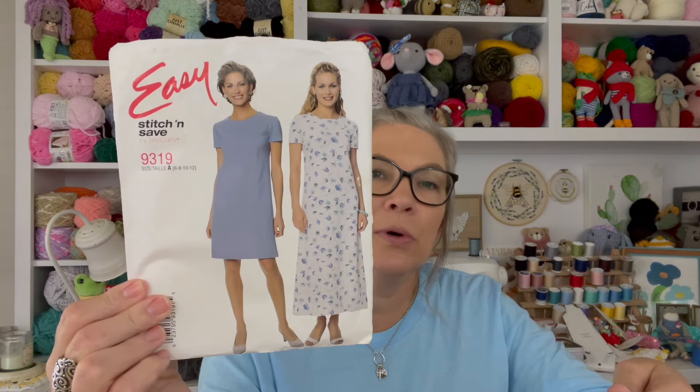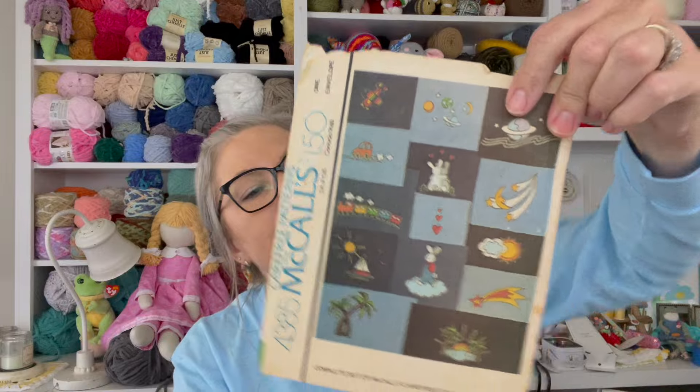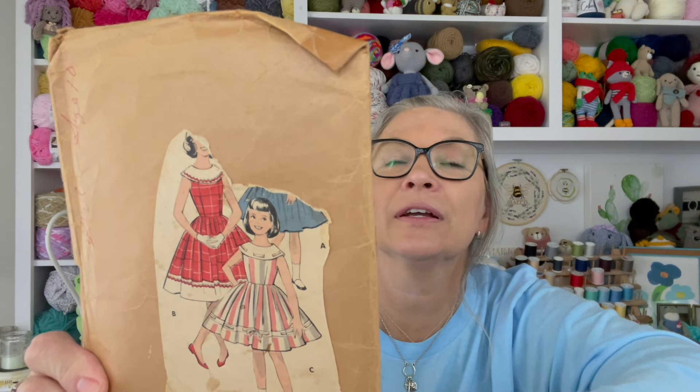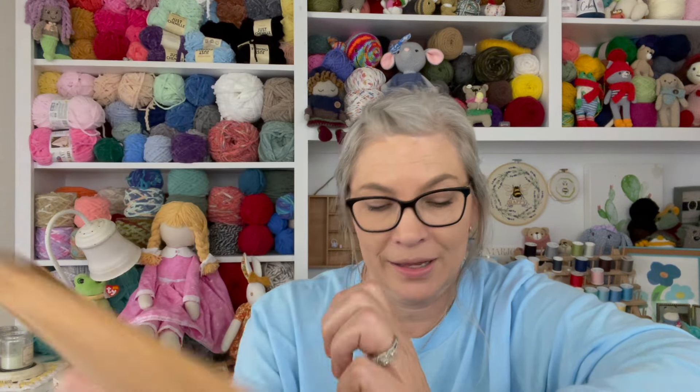I don't know how that would look on me now — of course in high school everybody's skinny. This one may have been one I bought for myself thinking I was going to sew it, and I did not. Let's see — complete set of transfers. Not too familiar with that. This one's been well loved — looks like it was stuck in an envelope to preserve the pattern. It's pretty though, I like it.